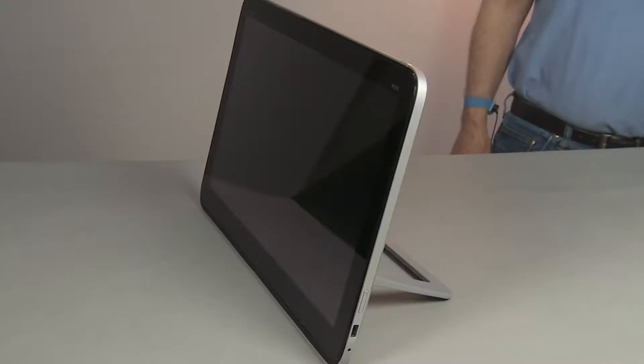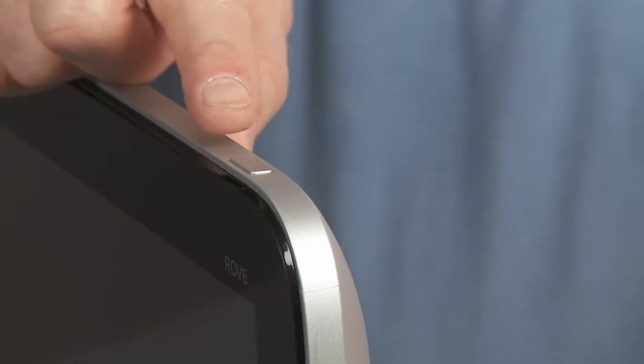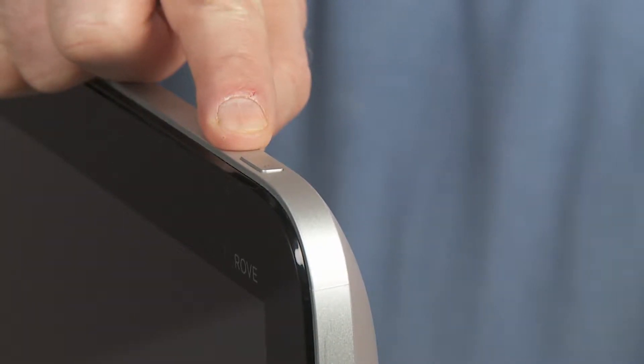Caution: observe all precautions when removing and replacing components. Note the battery cannot be disconnected until the back cover is removed. Use care not to power on the unit during handling.